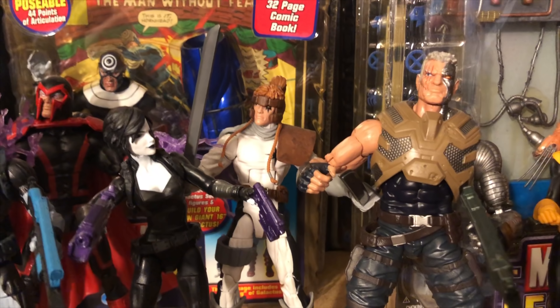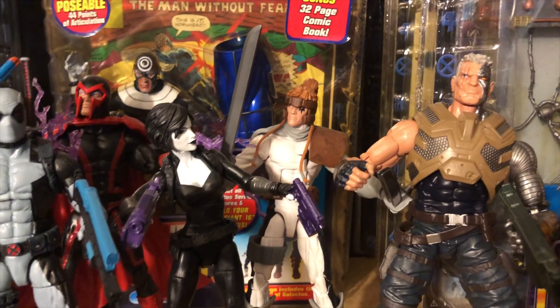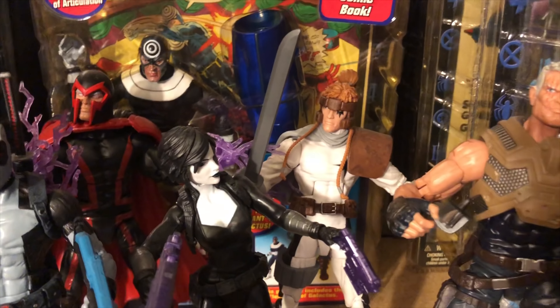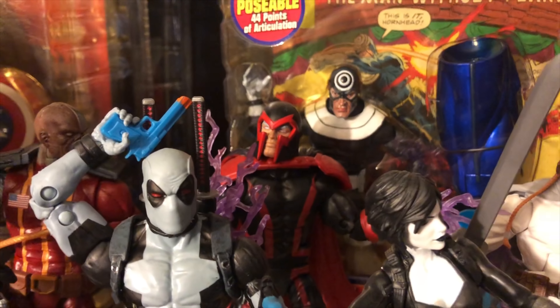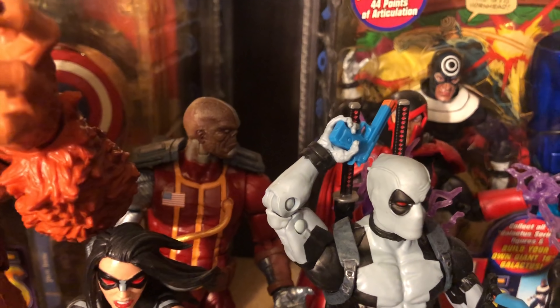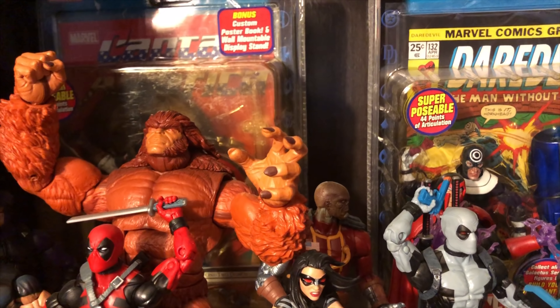And then if you look here in the middle, you can see that it's a little bit of that X-Force. You have Domino, Cable, and Shatterstar back there. And if you're looking back there, you even have a Magneto back there. And of course Deathlok, which is part of that Sasquatch Build-A-Figure.